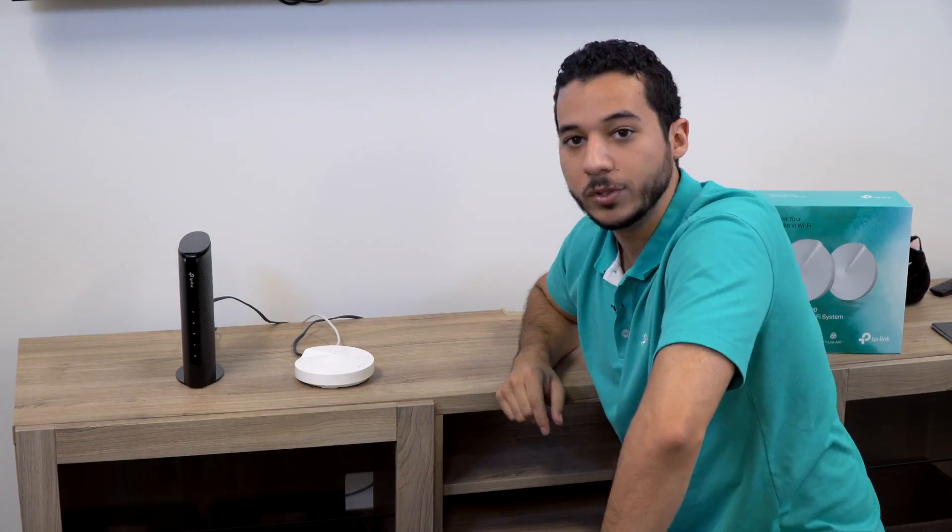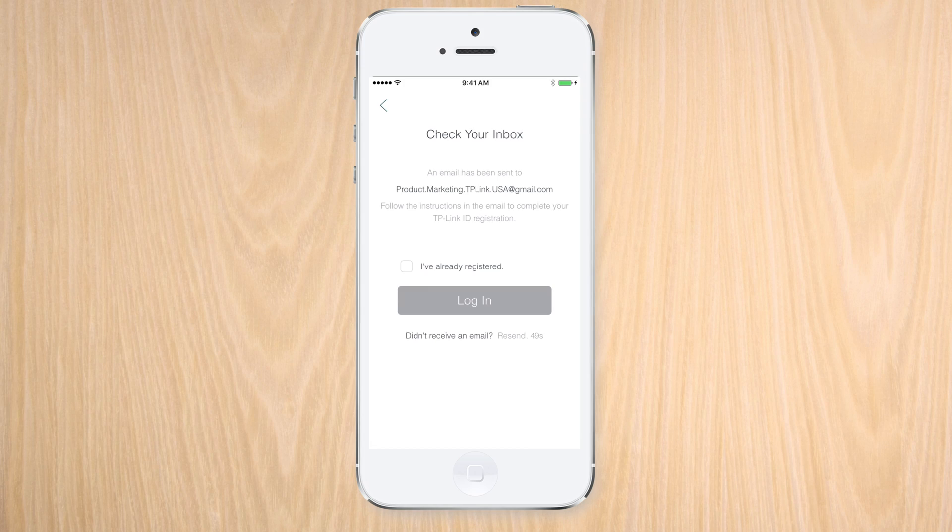When the Deco wakes, we should see that it will pulse blue. Hopefully you followed the instructions carefully — and it looks like we did, since we're getting a pulsing blue light here, which means we can now set up the app.